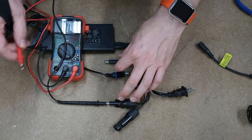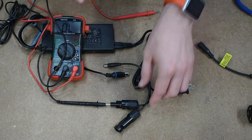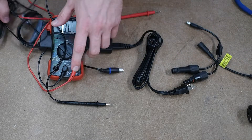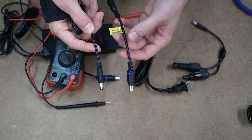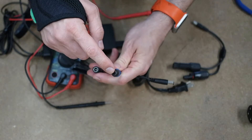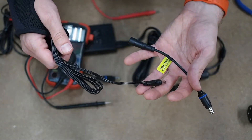So if I stick that end in there and touch the ring, I get continuity. That means that on this cable, the ring is positive and the center is negative. So when I splice together these two cables, it will also be a reverse polarity cable — the ring on this end is going to go to the pole on this end. So this new cable I'm making is going to be reversing the polarity as well.